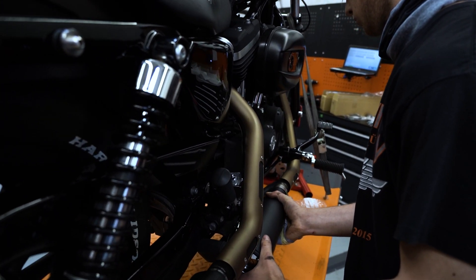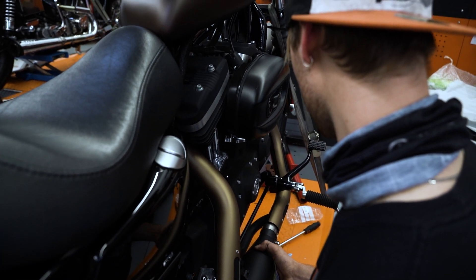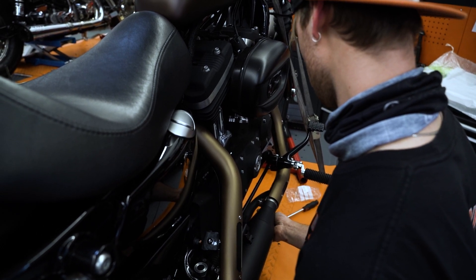Es hat gar nicht lange gedauert, bis der erste Endtopf den Weg zum Bike gefunden hat. Ich war mega neugierig, wie es aussehen würde, denn das ist doch ein besonderer Moment.